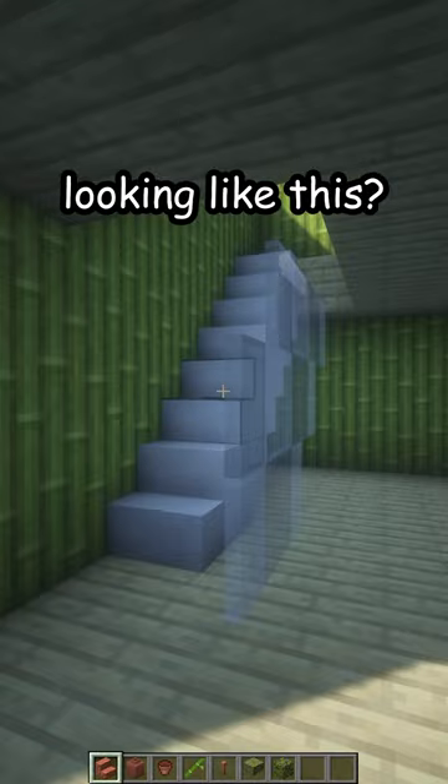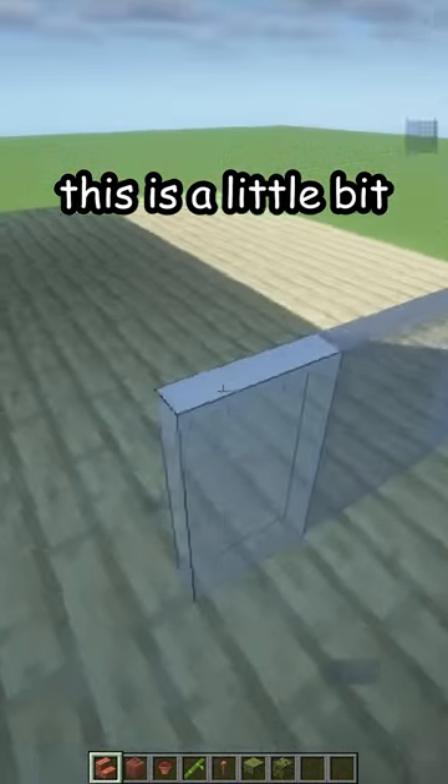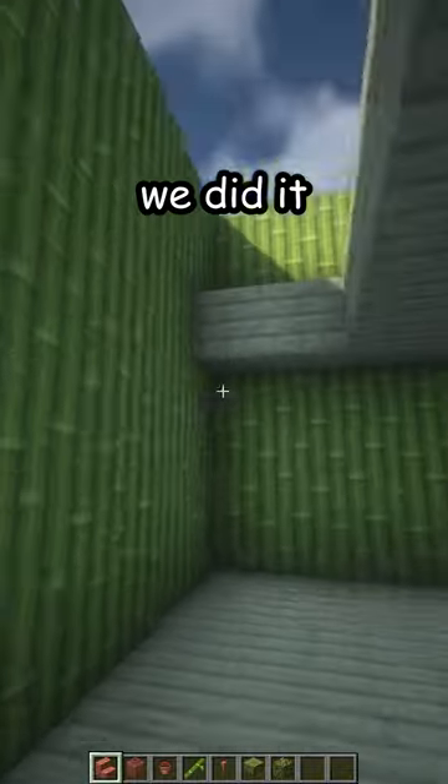Is your staircase looking like this? Let me fix that. First break the old one, also break the railing. This is a little bit hard to break because it's glass, but we did it.